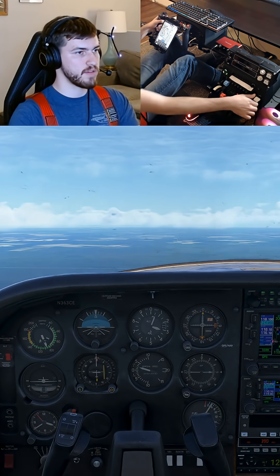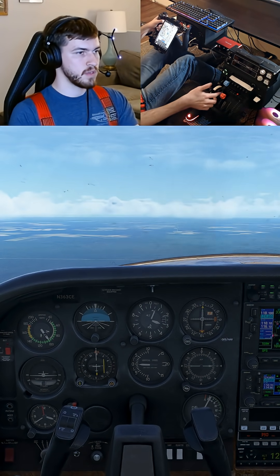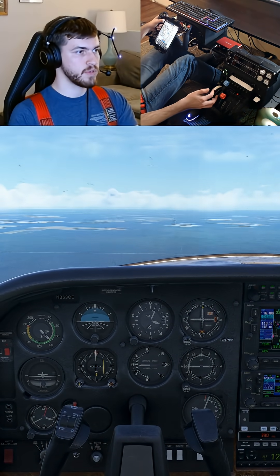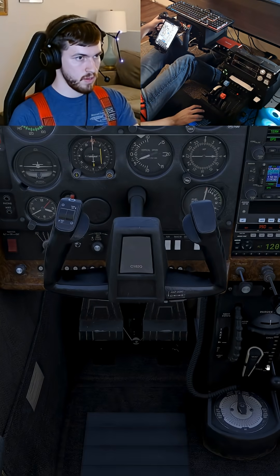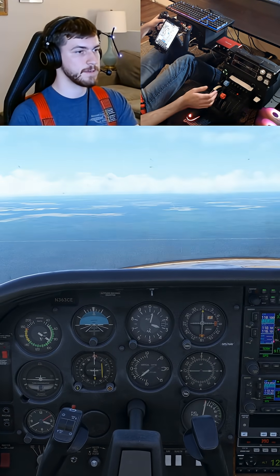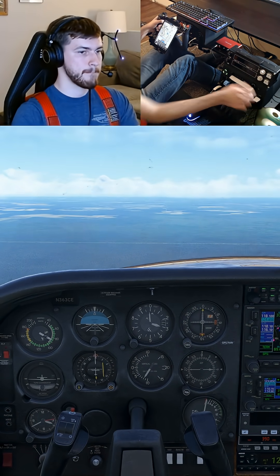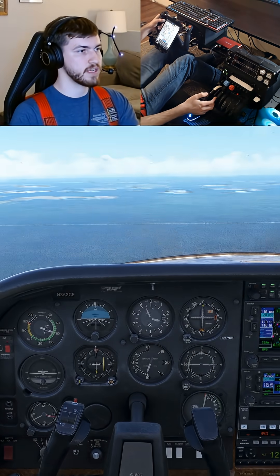Airspeed's below 140, we'll go 10 degrees flaps. We'll go ahead and reduce the power further — we're in the wide arc, flaps to 20. We'll go ahead and open our cowl flaps. Power's all the way to idle. There's full flaps, and we are configured for the stall.